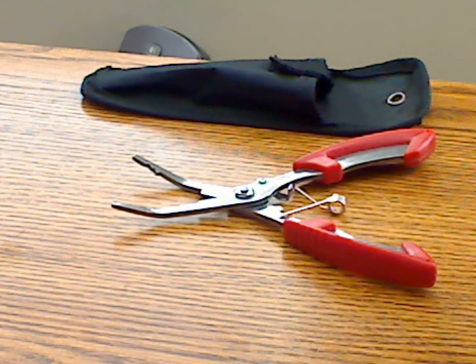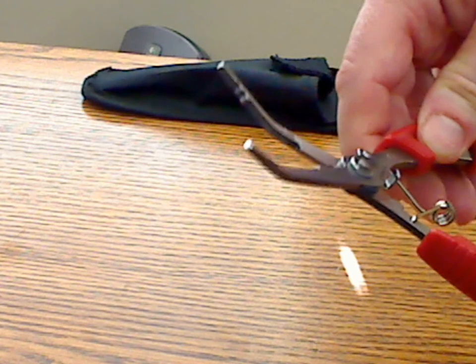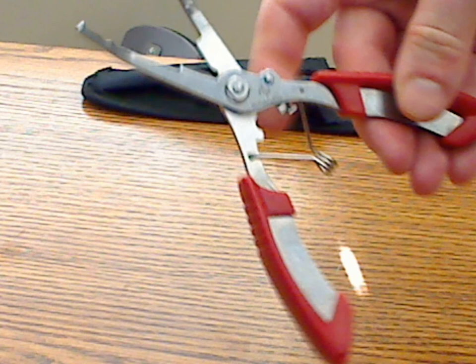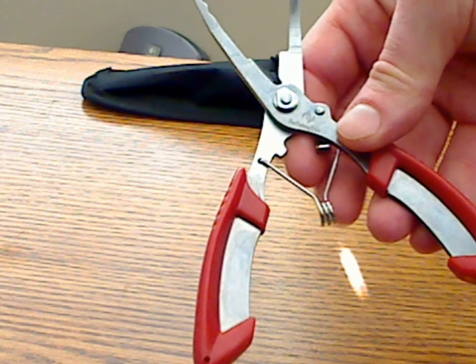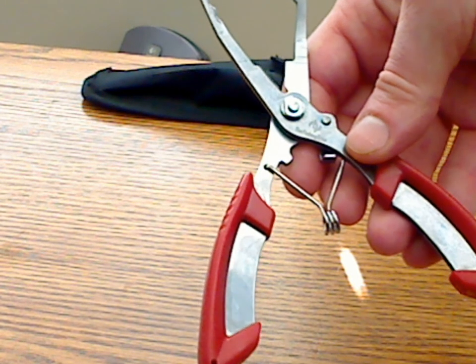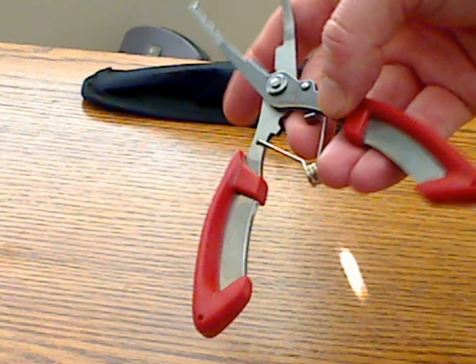The bent jaws work pretty well. As you can see, it has an angled or bent jaw design that works well for getting the hook out of a fish's mouth. It has a spring-loaded mechanism, and my one concern is how well this metal spring will hold up over long-term use. But the good thing is they provide a lifetime warranty, which is good.